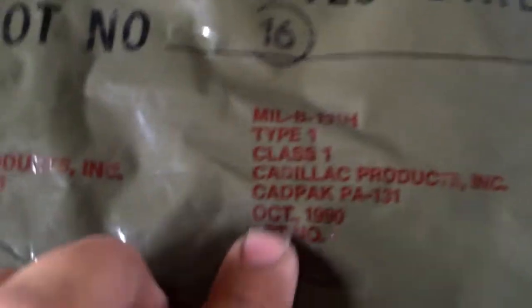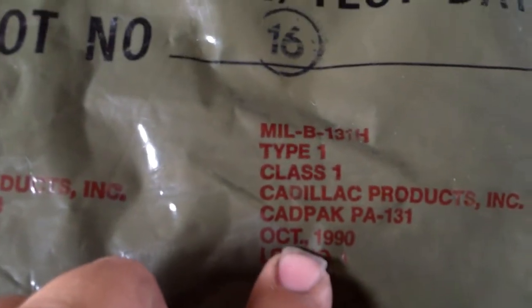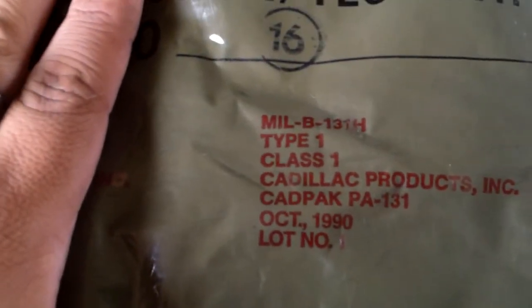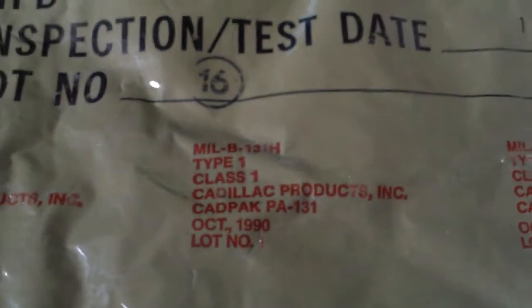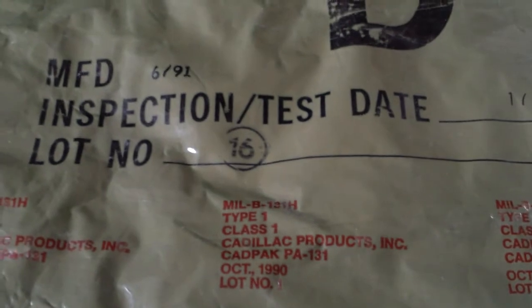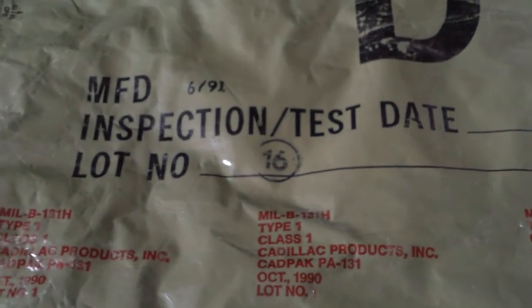You can also see that this packaging was made in October of 1990. So sometime this month it's having a birthday, because as I'm filming this it's Monday, October 8th, 2018. I'm filming this inside because here in South Dakota it is snowing. Shocker — it's South Dakota.